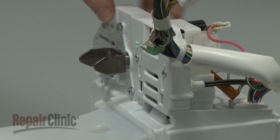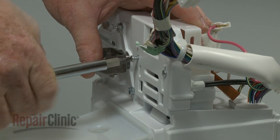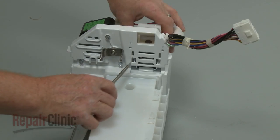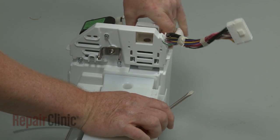Using a Phillips head screwdriver, unthread the two screws securing the ice dispenser solenoid. Use a flathead screwdriver to depress the retaining tabs to release the solenoid housing.